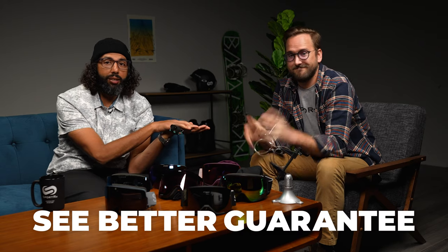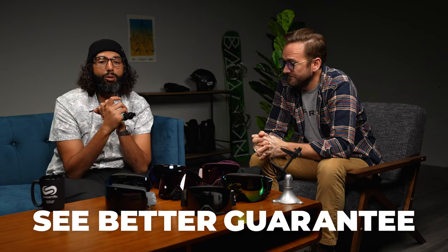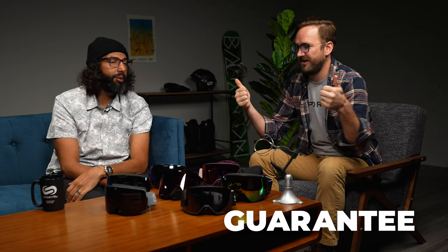That was a lot of amazing goggles and a lot of energy — because we really do love all of them. You can't go wrong with any of these, can't go wrong getting them from SportRx, and can't go wrong getting them in prescription thanks to the See Better Guarantee. We love you — thank you so much for watching.